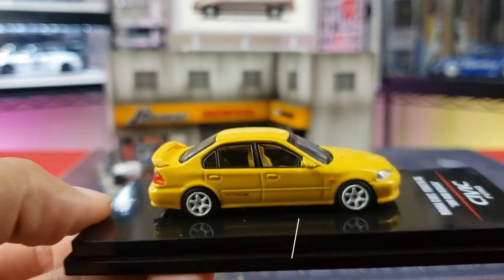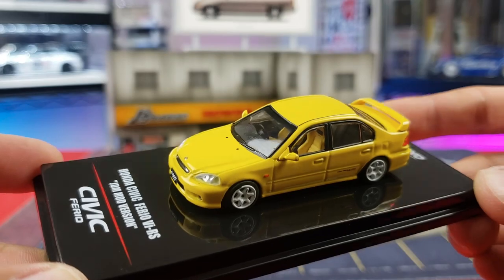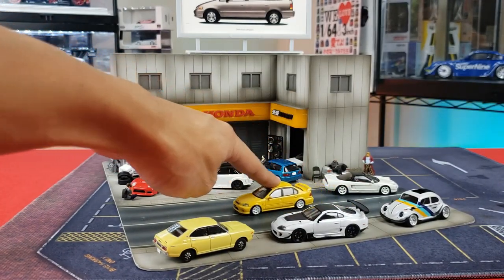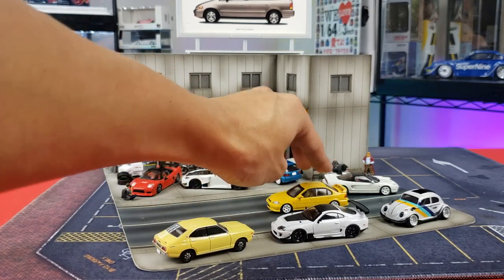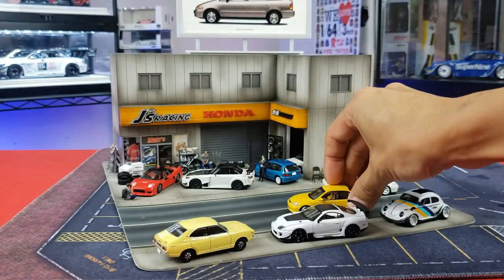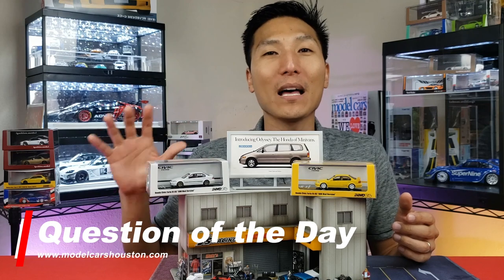If you're a diehard EK9 Furio fan and would love to add one of these to your collection, I'll put a link in the description below where you can find some. Now let's remove it from its base and do our roll test. Let's check it out — look at that, let's go! Inno64 has done a really good job making a die-cast that actually rolls. Most of their recent stuff has been doing this, and I'm talking really free-rolling with no resistance whatsoever. Absolutely amazing — a nice little detail that gets added in. Good job Inno64.